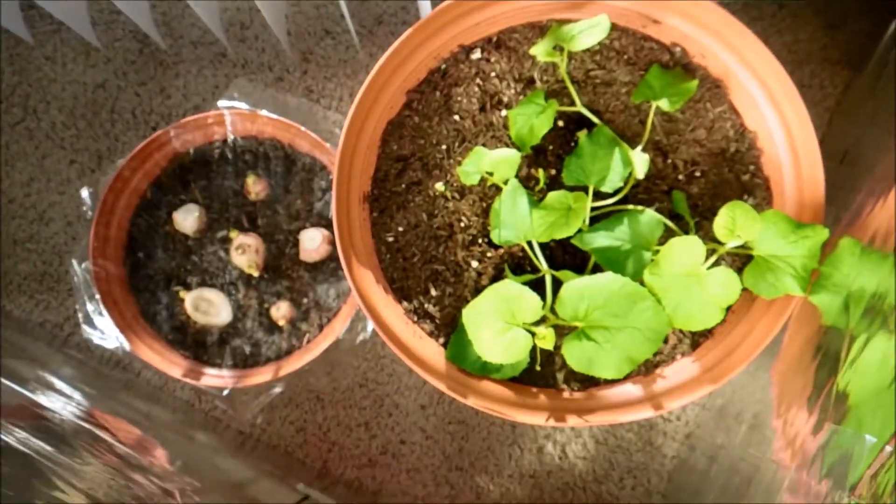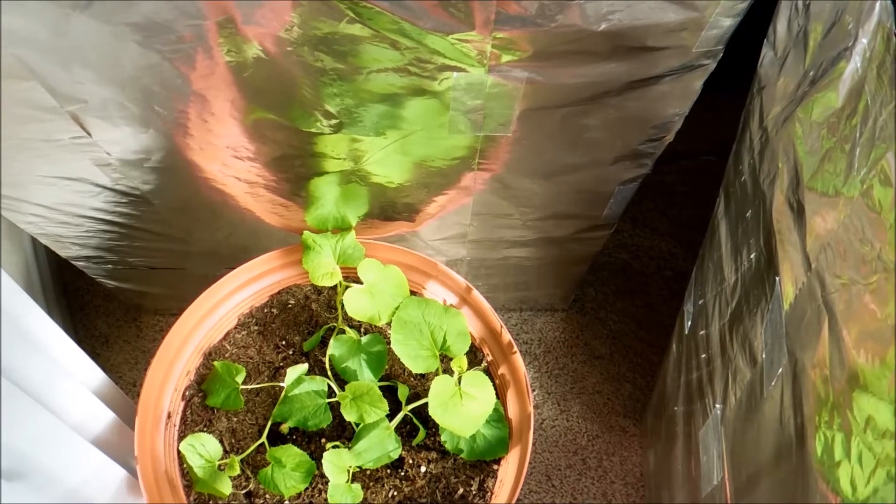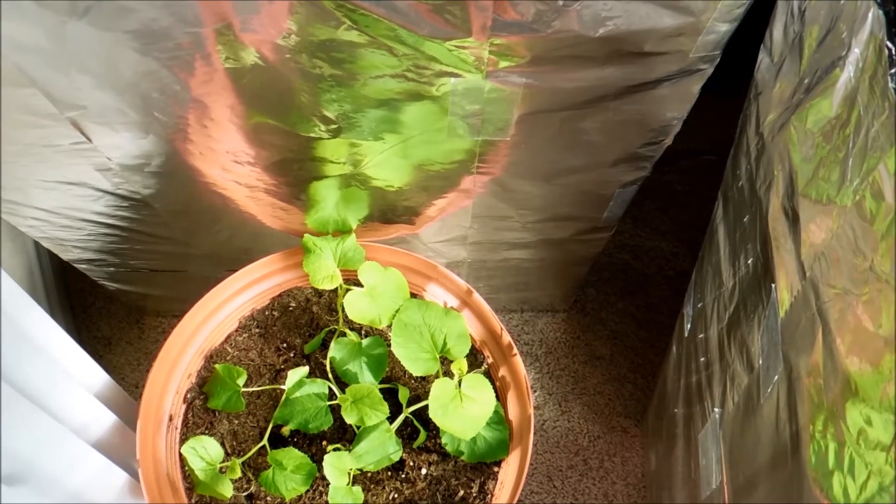It's day 71 and as you can see the sun is blazing right now. It's coming right through the balcony and it's perfect conditions for my plants. The weather is perfect right now. It's 5:45 p.m. and it's quite warm.